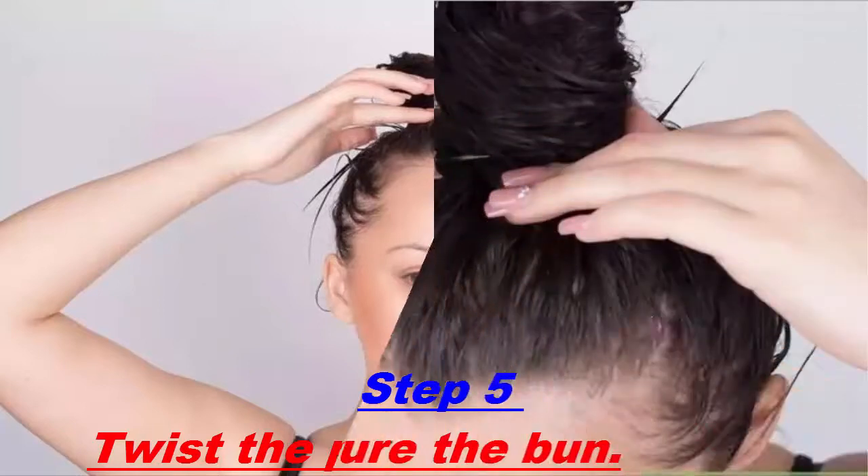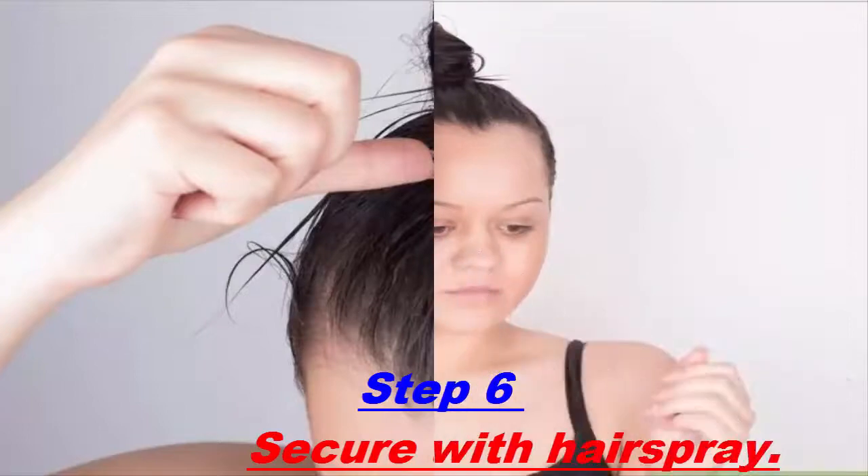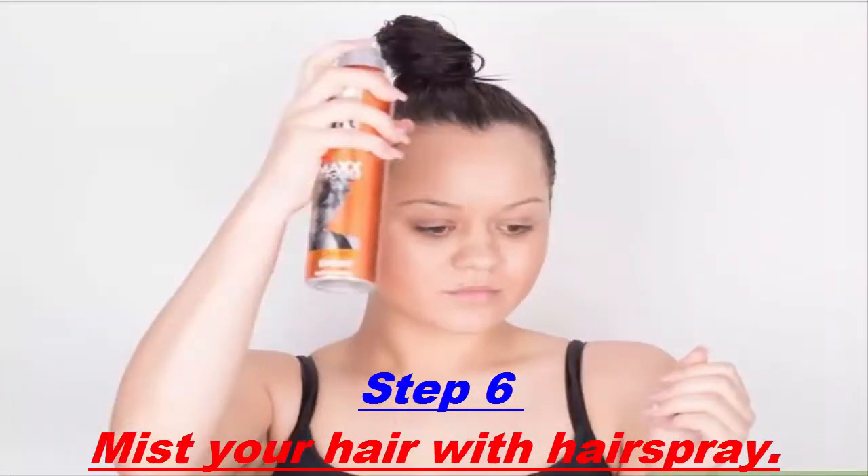Secure the bun. When you're finished wrapping the ponytail and have a twisted bun, hold the ends of your hair in place. Secure the ends of the ponytail with a bobby pin — push a bobby pin over the ends and through to the center of the bun.